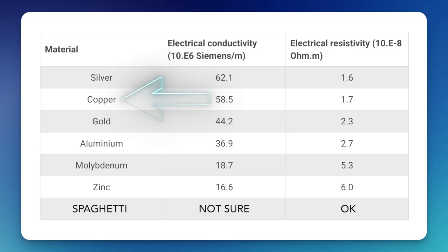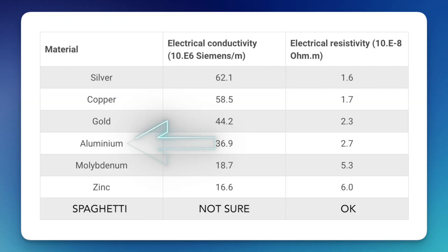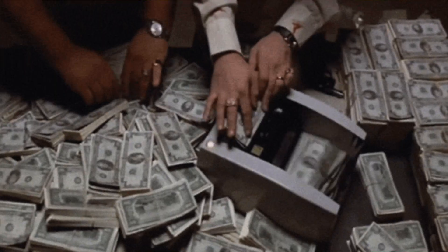Some materials naturally let electricity flow better than others. Copper is a favorite because it has low resistance, meaning electricity flows easily. Aluminum is also good, just not quite as good, so aluminum wires have to be thicker than copper to carry the same amount of current. Silver is actually an even better conductor than copper — it has less resistance and better performance — but unless you've got a vault full of cash, copper is a more affordable choice.